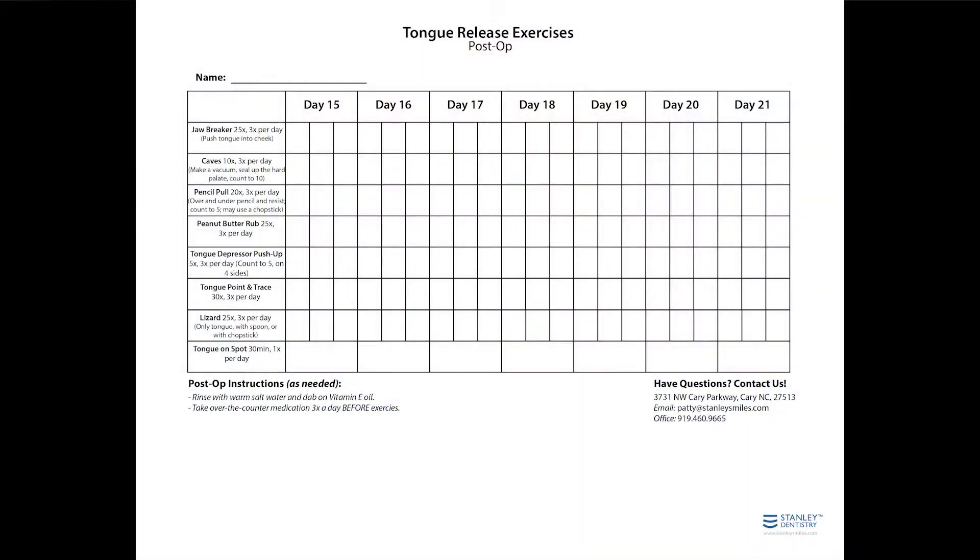They are designed for increased range of motion and to build good habits for strength building. Please use them and our printed handouts as a guide to record and complete the exercises. These exercises will begin after your one-week post-operative appointment and will be completed for the next seven days. Let's begin.